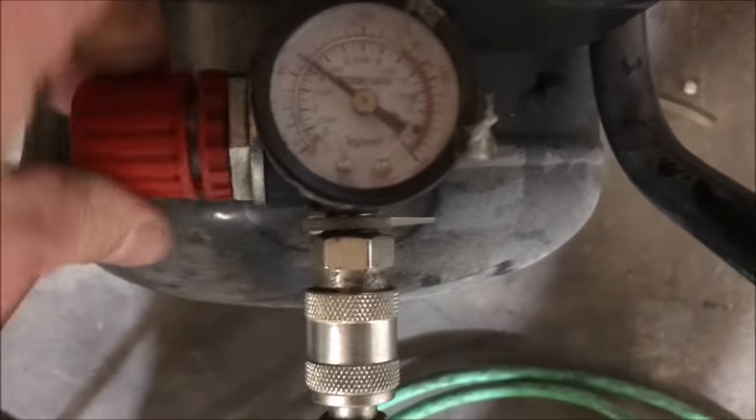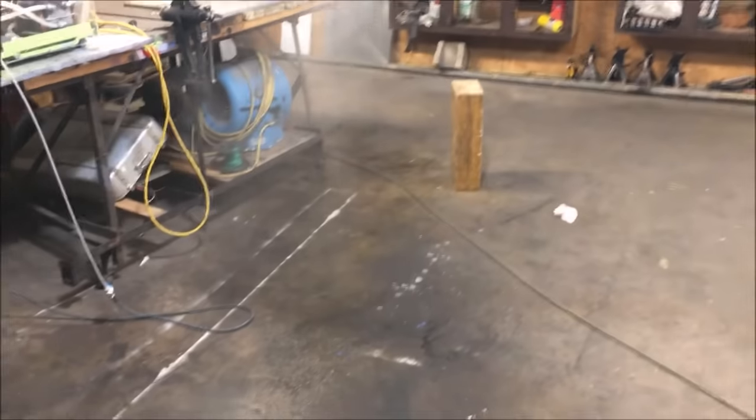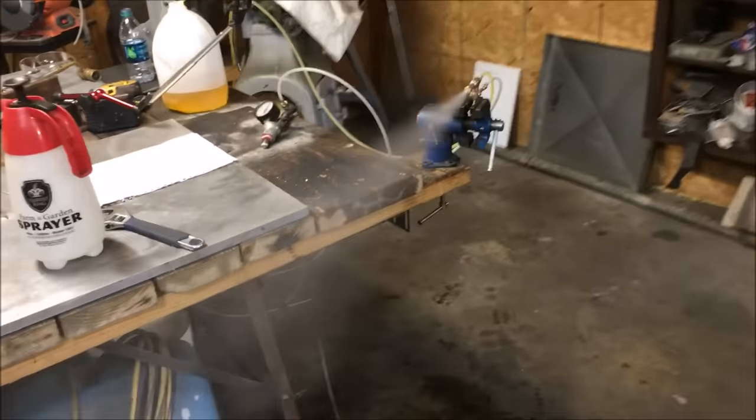That was only at 50 PSI — let's crank it back up to 100 to check it out. I'm getting mist all the way back here. The camera can't really see it well — I need to learn some lighting skills. I'm going to try turning the light a little bit differently.